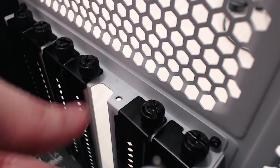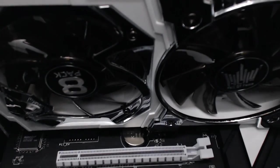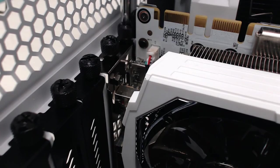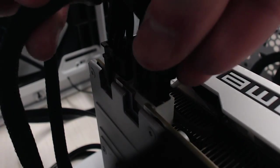You can actually see me unbox this with a friend if you click my glasses right now. Unscrew the two expansion slot covers on your case which correspond to the PCIe x16 slot. Align the card with the slot, push it down firmly, and replace the screws. You won't be needing the covers anymore, but keep them just in case. Finally, plug in that PCI Express power cable we left earlier.